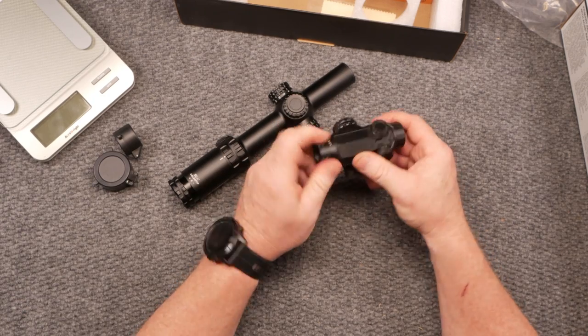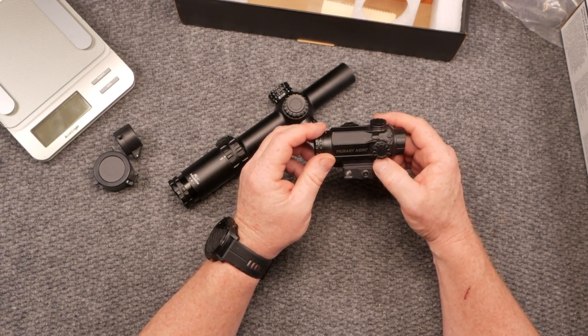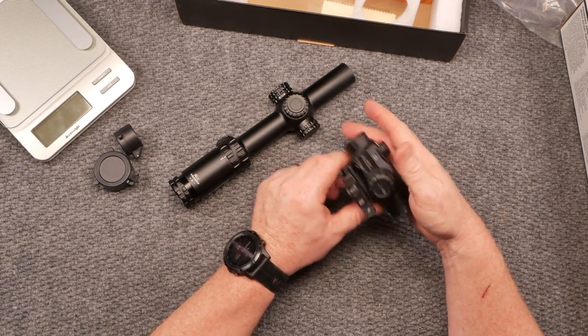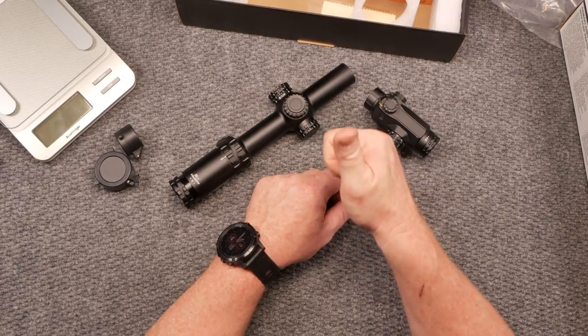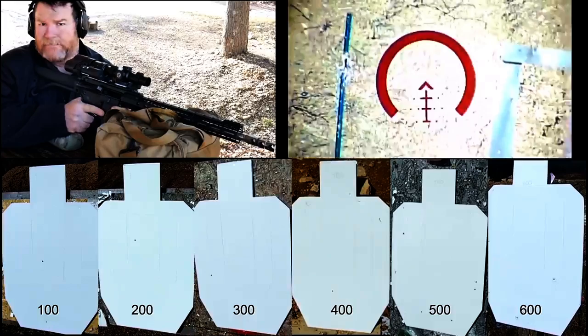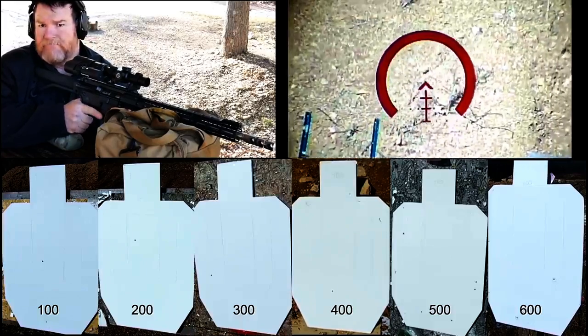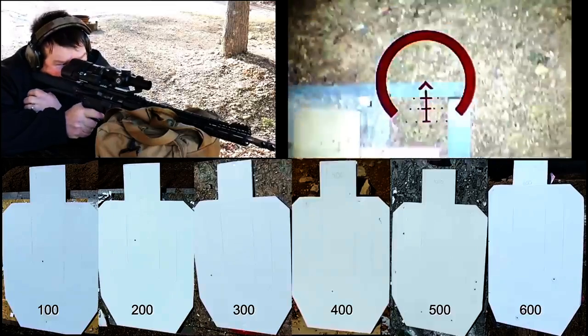If you like the video, please give it a thumbs up and subscribe. Support red, white, and blue — God bless America and God bless the men and women in uniform 24/7 for our freedom. Freedom is not free. I might back this video up with a political rant because YouTube doesn't seem to like scopes for some reason. Good Boy 32, I'm out.